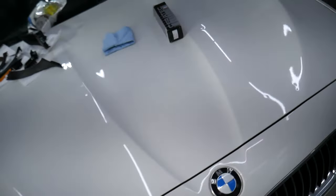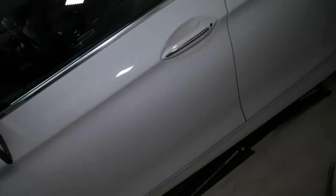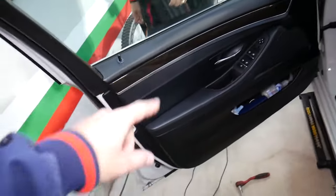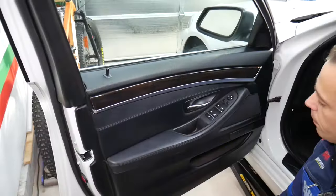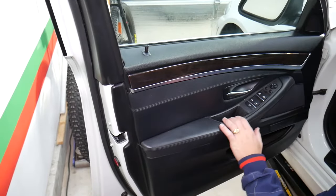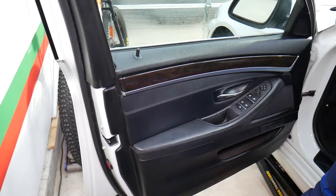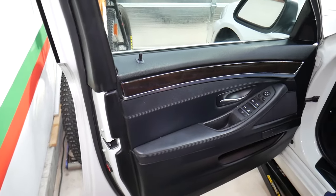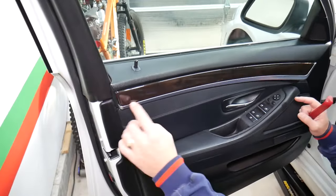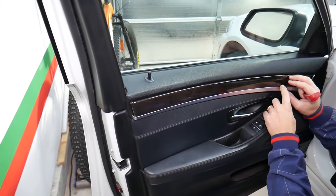So we have the 5 Series here and we'll be demonstrating on the front driver side door panel. We'll be removing the door panel because we'll be replacing the door handle — that's a weak spot on BMWs. Now there are a few special clips: one slides this way, and there is one metal one that holds everything in place.